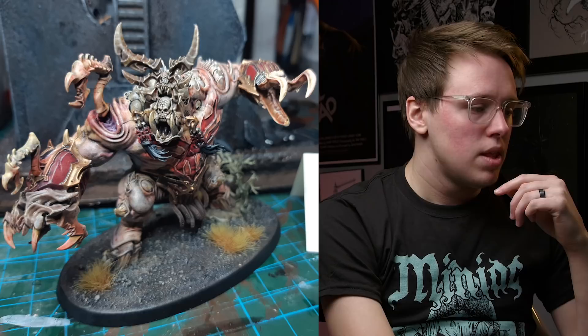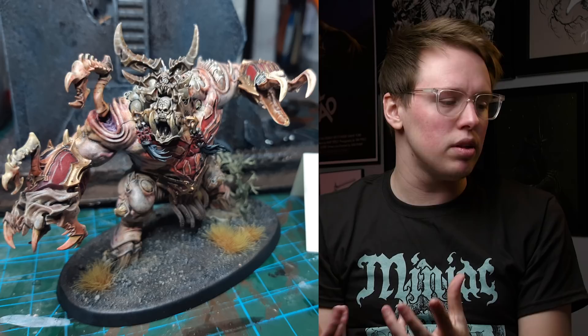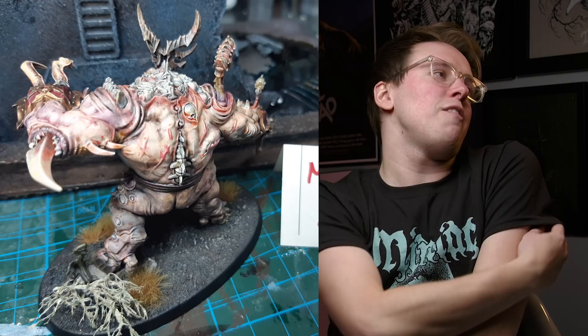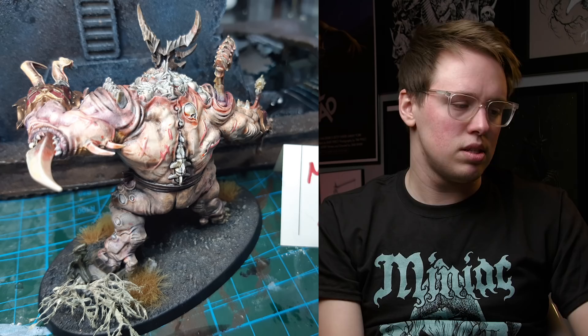Next we've got Steve with some kind of chaos beast on a huge oval base. You put dirt on it and two clumps of static grass, but this base could have so many cool things — barbed wire, corpses, different kinds of static grass, different kinds of dirt. If you're in a rut and can't think about what to put on your base, just give your model a little backstory. That'll inform where they are or where they're from, and that can spark some creativity. You've got so much space to work with — use it all.